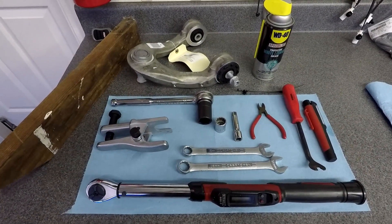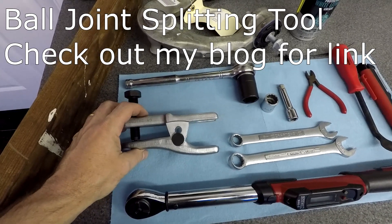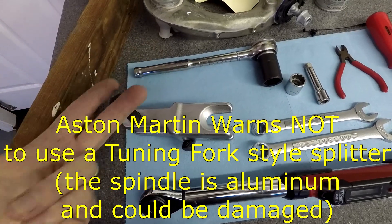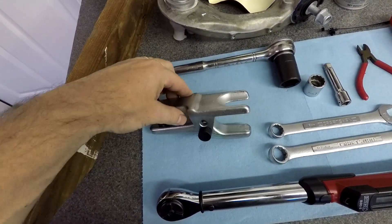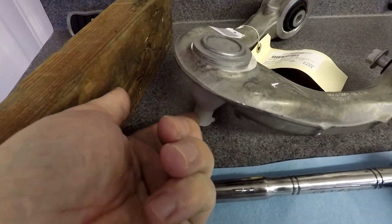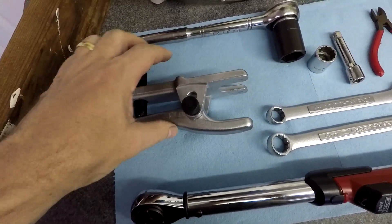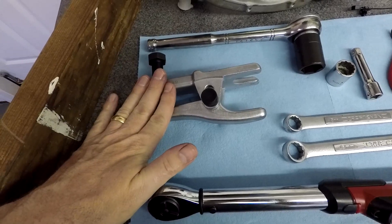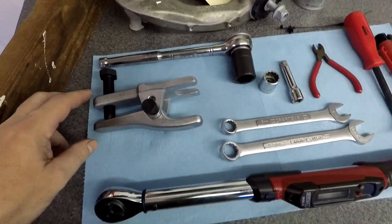We need a few specialist tools to do the upper control arms. The first one is an upper ball joint splitter. The Aston Martin workshop manual is really clear about saying you should not use one of the tuning fork kind of prying ball joint splitters. Our spindle frames are aluminum and they'd get mangled. So this is one of the pressure-style ones where you tighten up the bolt and it presses up on the upper ball joint bolt and pops it free. This is only about a ten dollar item off Amazon - it's from GearWrench. You'll also need a socket and ratchet, and a torque wrench.